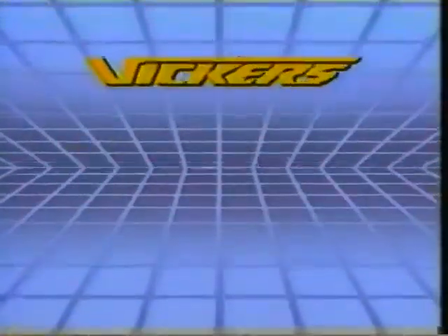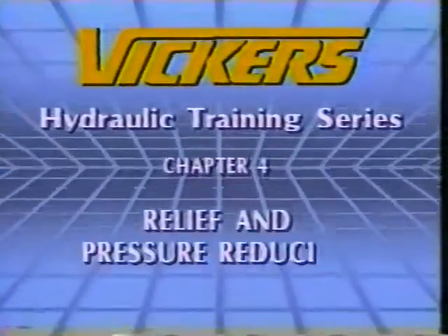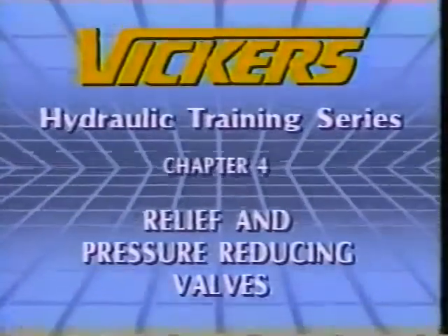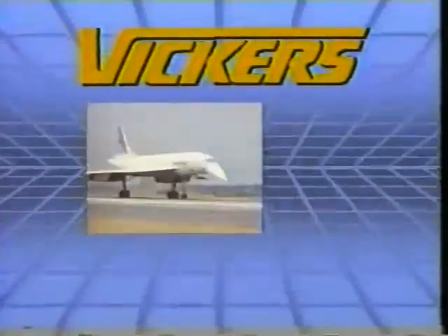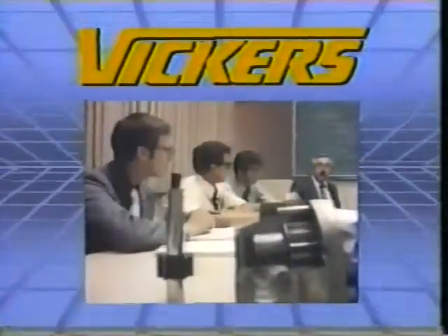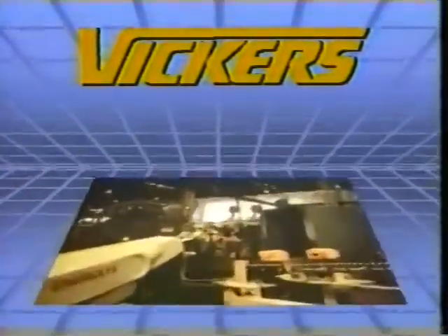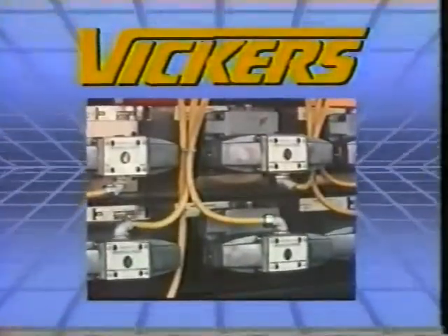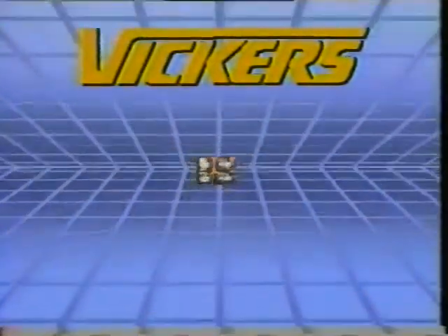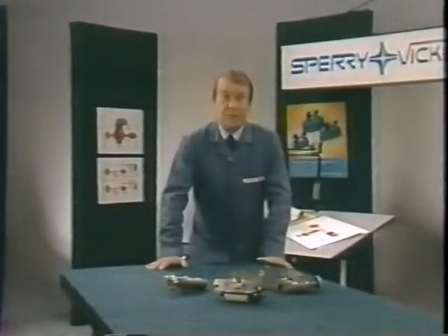This presentation on hydraulic relief valves and pressure reducing valves is the fourth in a series of eight which provides a comprehensive introduction to hydraulics, the science of fluid under controlled pressure. I'm Paul Cook for Sperry Vickers.